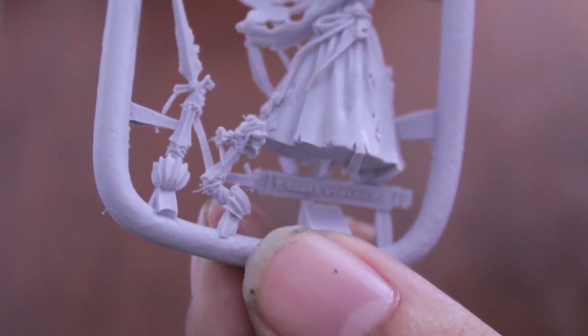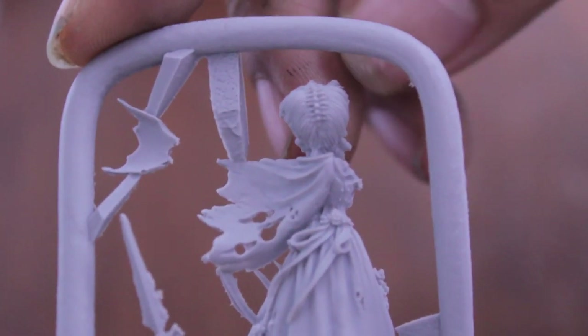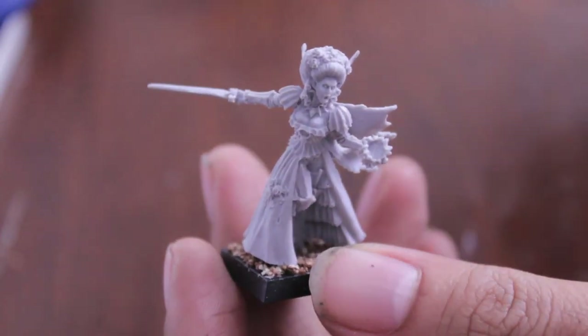Here's the other side of her arms. So what I'm going to do is snip these pieces out, clean her up, put her together, and we will see the cleaned-up version ready for priming as soon as I get back.